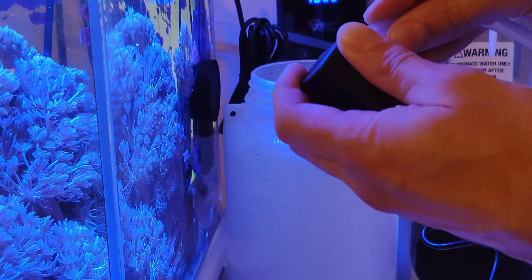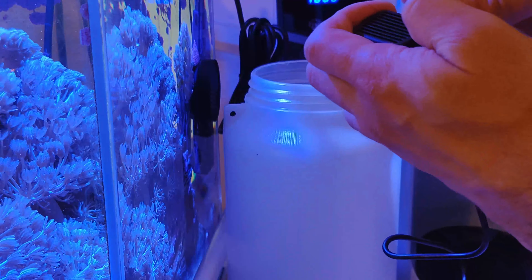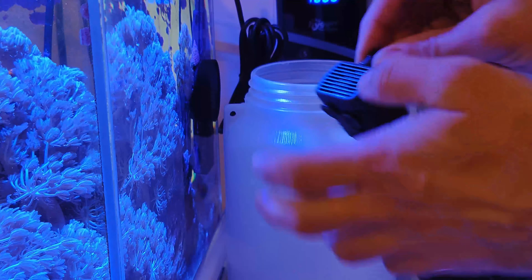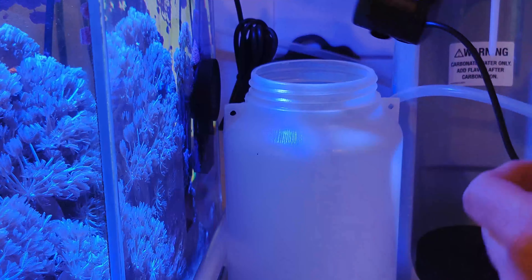It is advised in the manual to keep the hose above the water surface and not inside the water. Once you push the pipe through, the adjustment plate can be attached to orient it downwards and keep it in place.